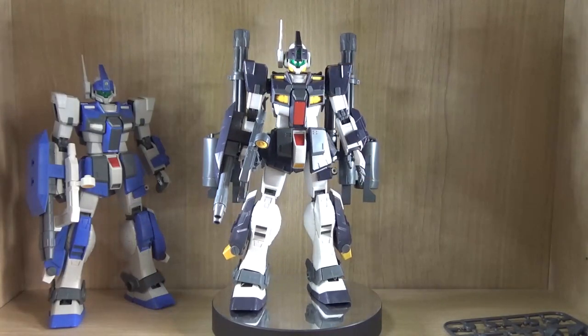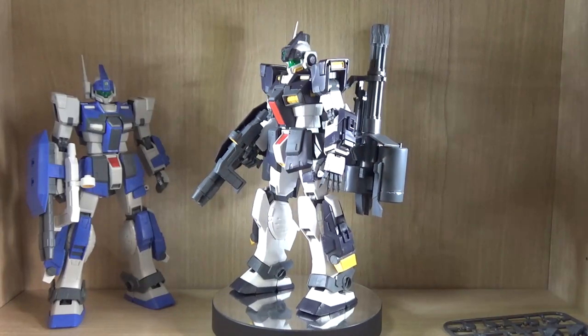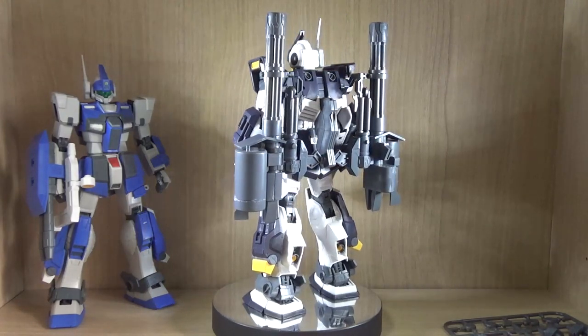Hello YouTube, this is Shirley426, and today we have a Premium Bandai Kid review. This is the Premium Bandai Master Grade or MG Gym Dominance Philip Hughes Custom Version, depending on how you like to say it.